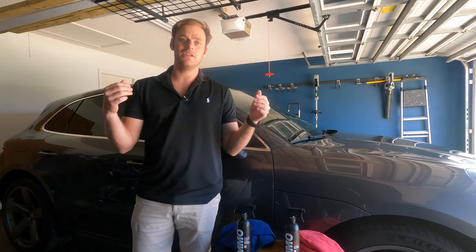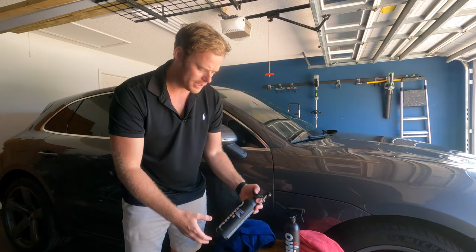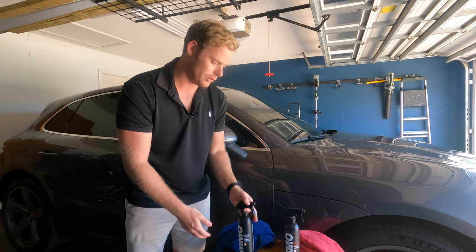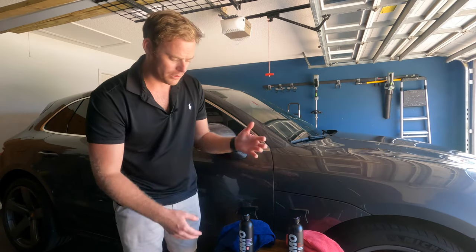Hey, what's up guys and welcome back to the channel. Today we are continuing on with our AMMO series — we're going to be finishing up on the exterior this week. We are going to be using Reboot, which is an enamel coat, as well as Spit, which is a UV inhibitor — more or less a quick detailer.